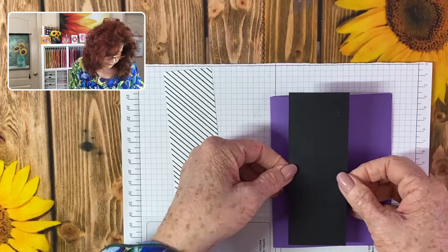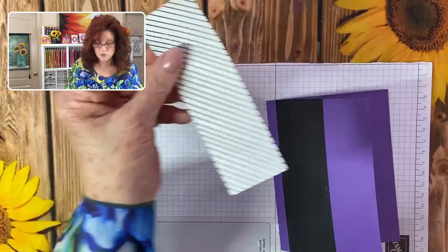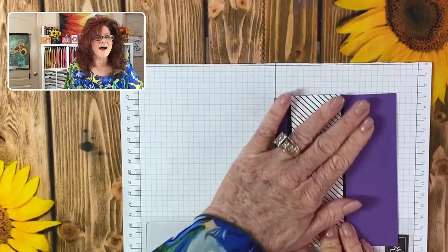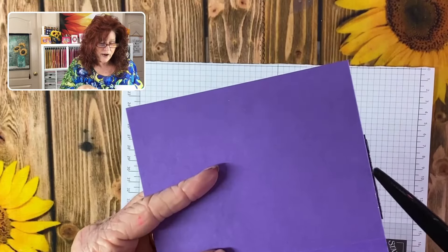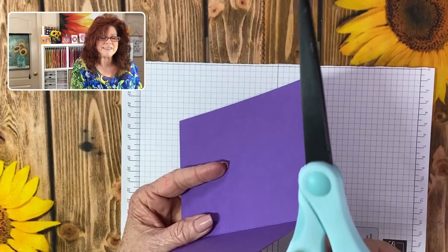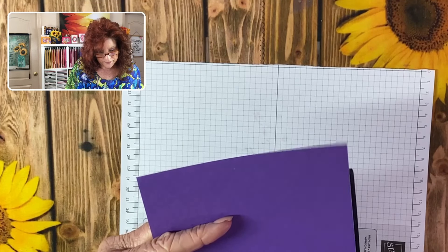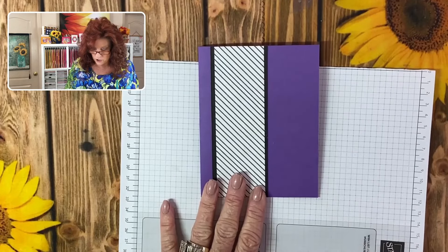I'm going to go ahead and glue this down right on top of the card, and now I'm simply going to lay the next mat on top. This is a great design for really any kind of card that you want. I have a little bit of excess right here so I'm going to use my scissors — they're coated so that the glue does not stick — and just trim that off. There we have our first part of our card.